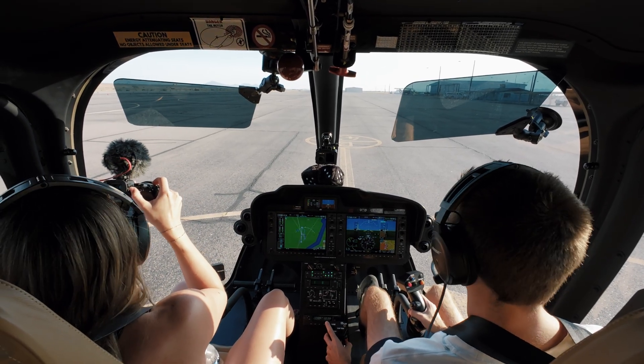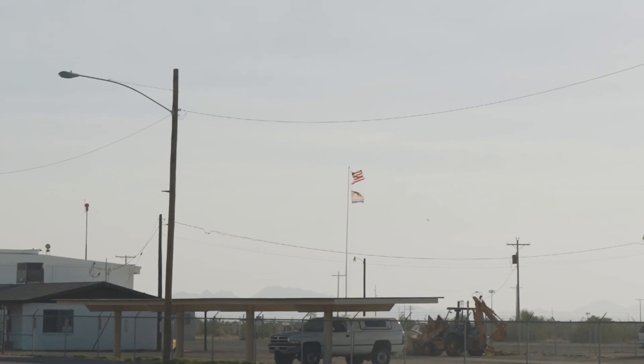That is windy as hell — look at the flags. All right, we made it to Parker, it is hot. We're gonna get out and get all our stuff unloaded. Thank you guys for watching — let me know if you enjoyed the 3D print, I've got a couple other ideas so let me know if you like that. Hope you guys enjoy this, don't forget to subscribe, we'll see you in the next one.